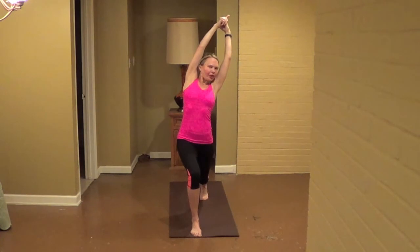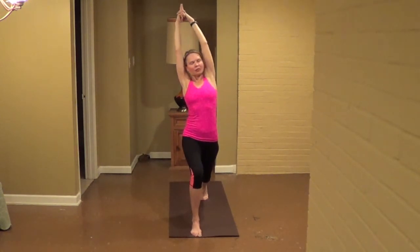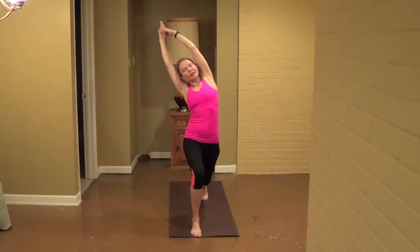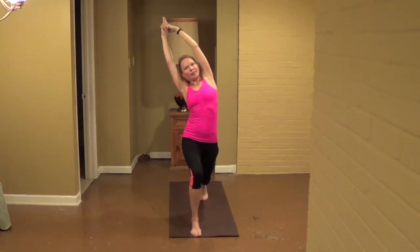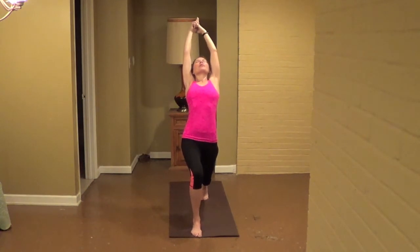One. Then come back to the center. Lift the ribcage, over to the right. Curve the ribcage, keep your hips level. For eight, seven, six, five, strong legs, four, three, two. And lift the ribcage with the heart and the gaze, walking the eyes along the ceiling, into a back bend. For eight, seven, six, five, four.